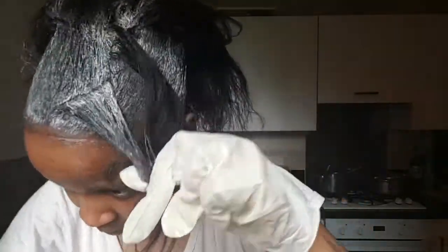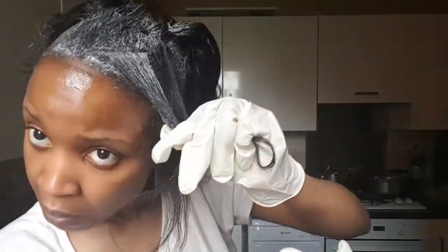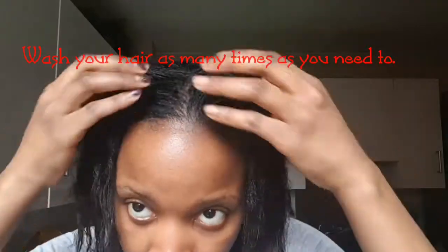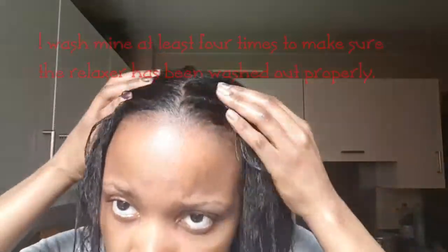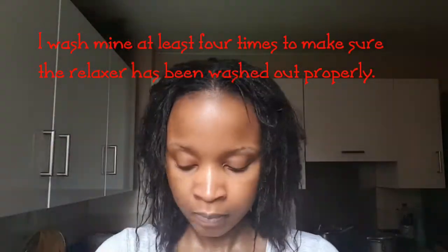I'm just going to take a section at the front to show you that the hair is actually straight — you can see at the roots it's straight. Once you're sure, go ahead and wash the relaxer out. You can use the shampoo that comes with the four pack, or your own shampoo as long as it's a neutralizing shampoo — that's really important. Don't just use a regular shampoo; you have to use a neutralizing shampoo because the relaxer is a chemical, so you want to make sure your hair is back to its normal pH level.